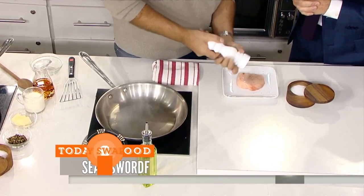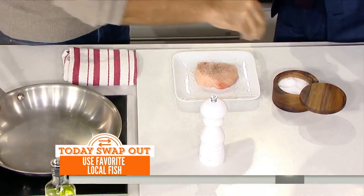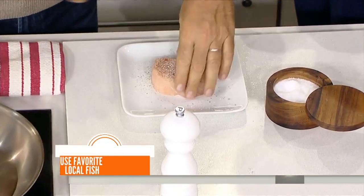You can do that with tuna. You can do that with meat if you don't like fish, but of course, because of Le Bernardin, he liked to cook fish.